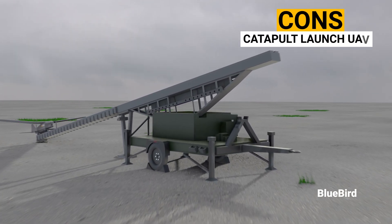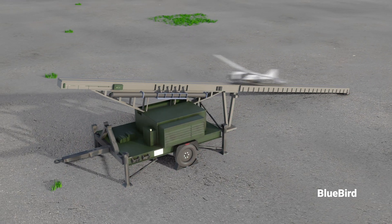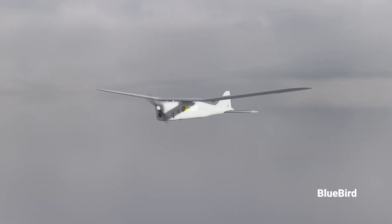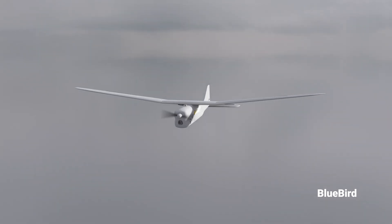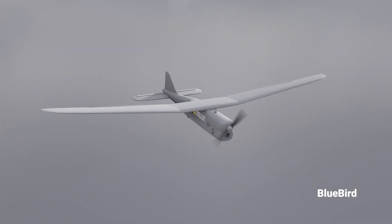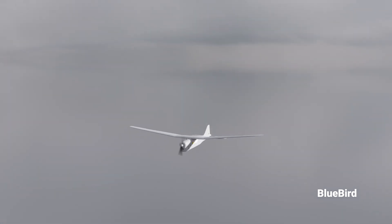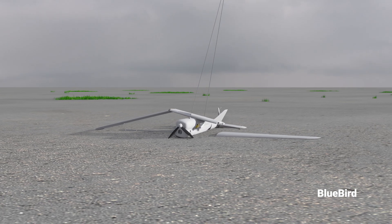We should note the cons of a catapult-launched unmanned aerial vehicle. They rely on the initial launch force from the catapult, which may result in lower endurance or long-distance capabilities compared to traditional propeller-driven UAVs. Due to their launch mechanism and design, catapult-launched UAVs often have limited payload capacity, which is a disadvantage when carrying heavier equipment. Moreover, they have a higher risk of damage as they require a parachute for landing, subjecting the drone to greater stress and impact forces, increasing the risk of component failures.